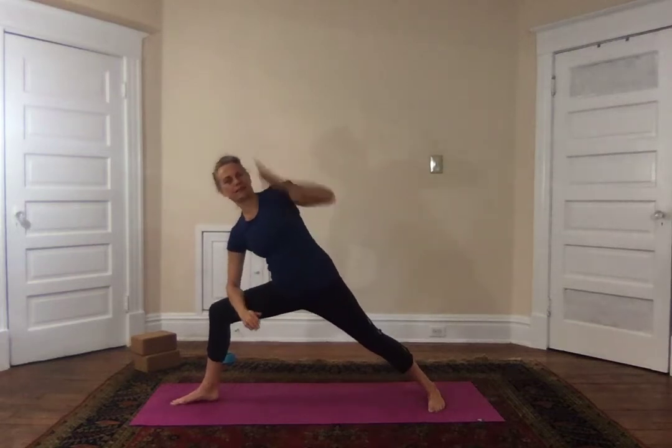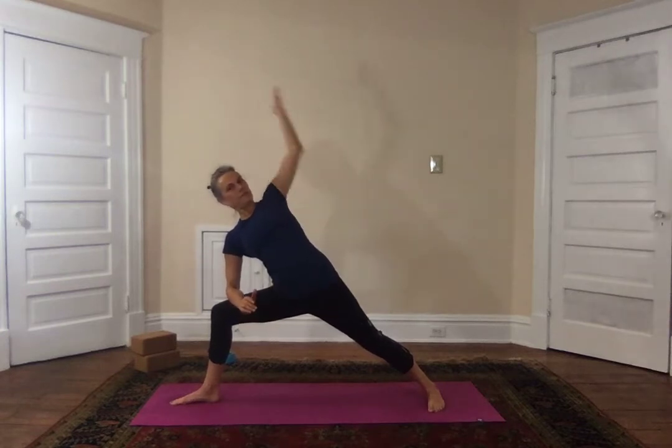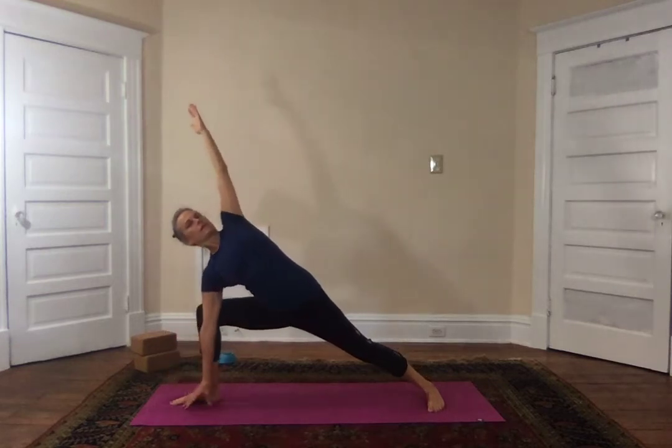One more big breath, and then coming to extended side angle — setting it up level one, level two.